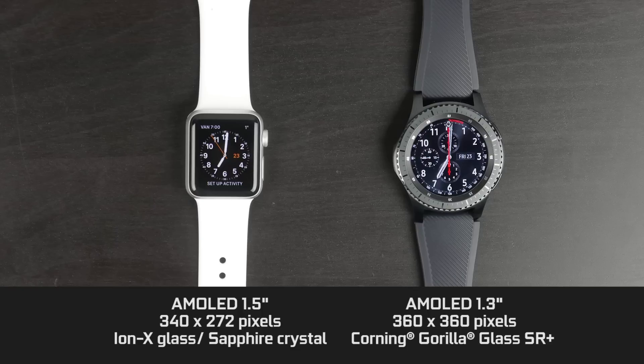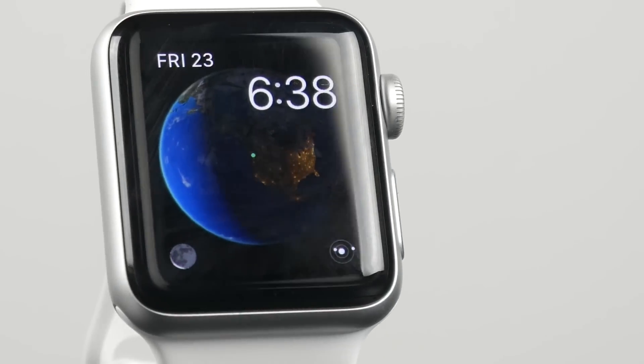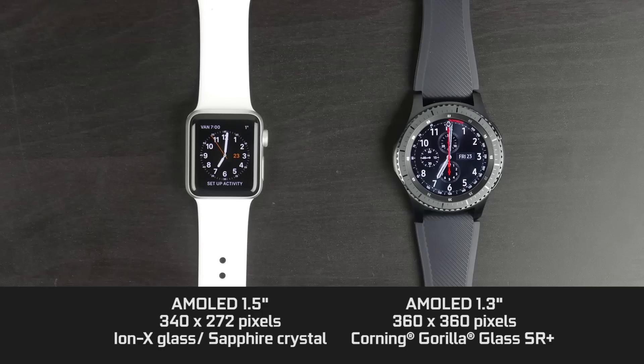In terms of the glass, the Samsung is using Corning Gorilla Glass SR Plus. Depending on which version of the Apple Watch you get — like, for example, the Sports Edition — you get Ion X Strengthened Glass, which is as tough as what we find on the Samsung. But with the higher end versions, you get Sapphire Crystal Glass, which is going to be even better when it comes to overall durability and scratch resistance.